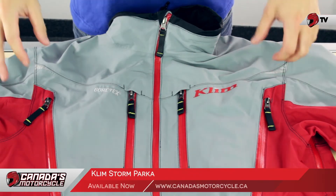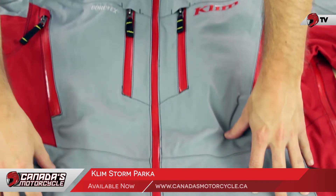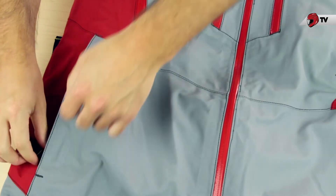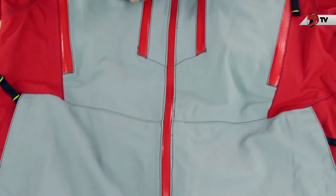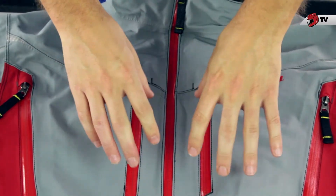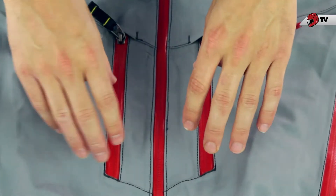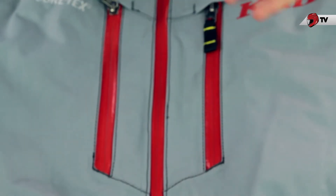We'll start with the front and the most common aspects — just the pocketing systems. You're going to have the standard two pockets down here by the waist area, which are going to be pretty large. And then we're also going to have two chest pockets. If we look at the zippering to all these pockets as well as the ventilation, you'll see that they are 100% waterproof — you're not going to have to worry about any water seeping through those zipper areas getting you drenched.